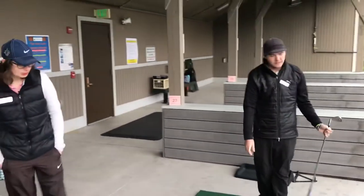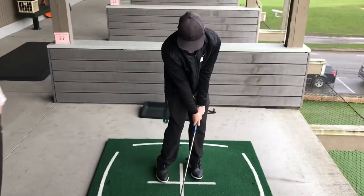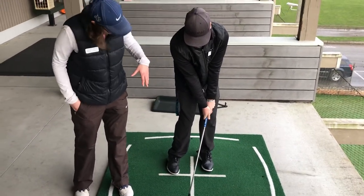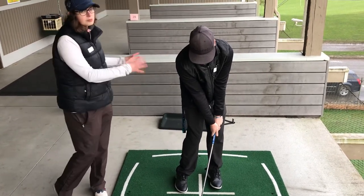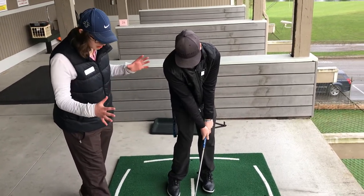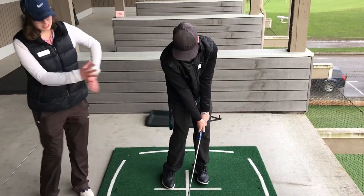Nice shot. Can you now freeze at impact position for us, please? As you can see, his hands are forward, which is what we call forward shaft. His head is slightly behind the ball, and his weight is moving forward because he is clearing his hips. This is the ideal impact position, but not everybody's impact position is going to look like this necessarily, but this is as close to ideal as you could be.